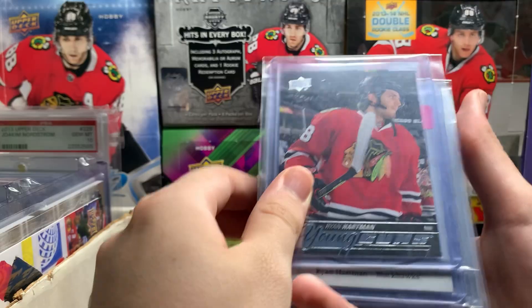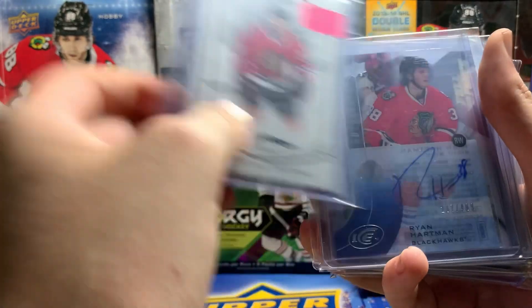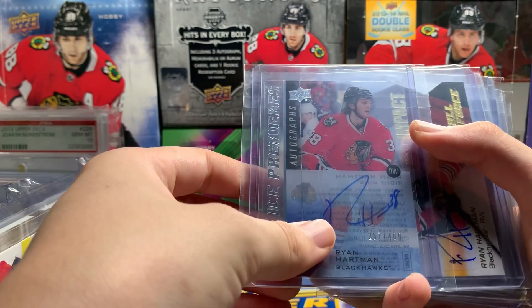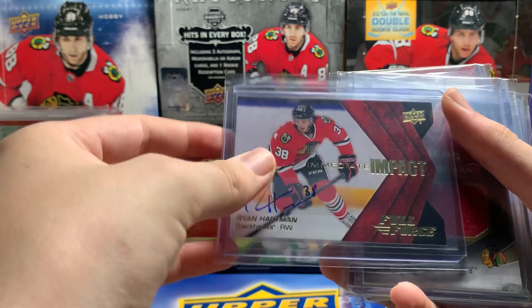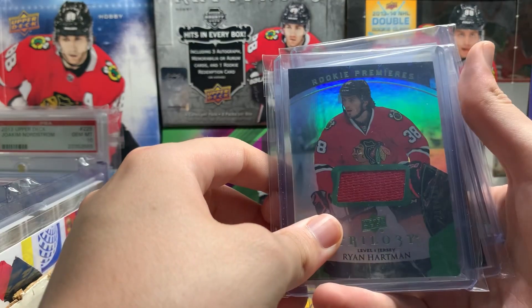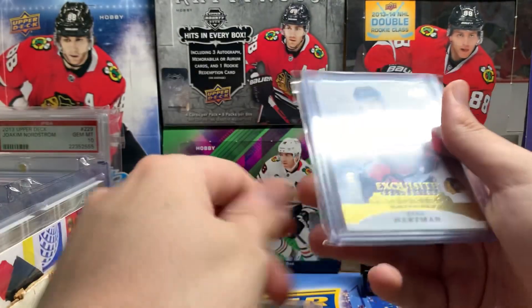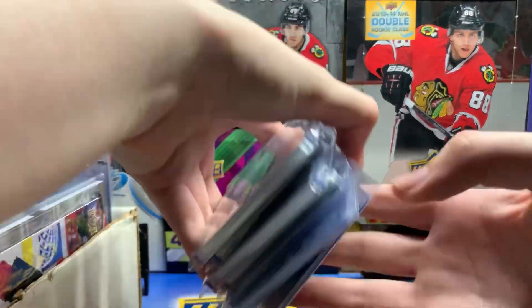Next we got Ryan Hartman — his Young Guns, Champs Rookie, Rookie Premieres Autographs, Immediate Impact. Ryan Hartman Triptychs — I got this card for a buck, which I think is a good deal. Ryan Hartman jersey, Trilogy Rookie jersey Premiere, Contours double jersey, two colors, and an Exquisite Rookie. Small Hartman collection but I liked Ryan Hartman.